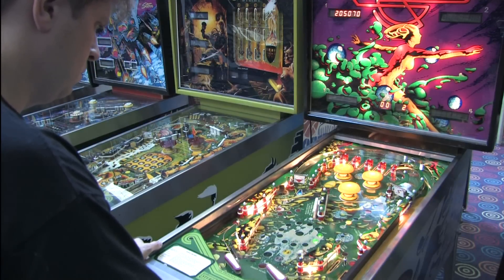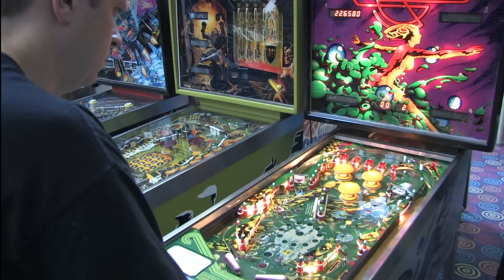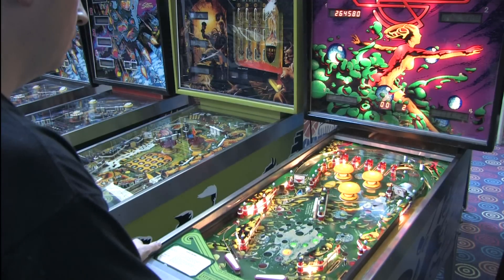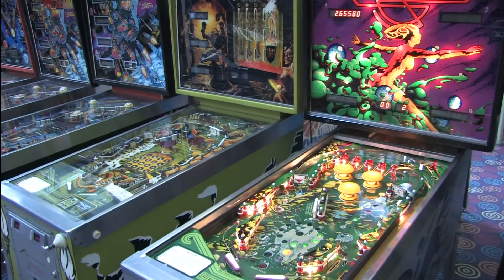Anyway, that's what you're doing most of the time when you play the game: trying to spell Quicksilver and hit all of the drop targets and score points like, you know, normal. But it's frustrating because you'll get right to the end, you've almost spelled Quicksilver, and then you drain the ball and the next ball requires you to start all over again.